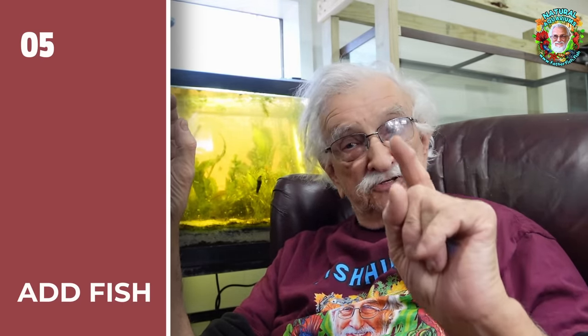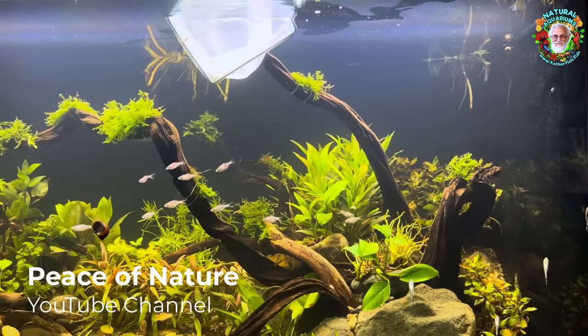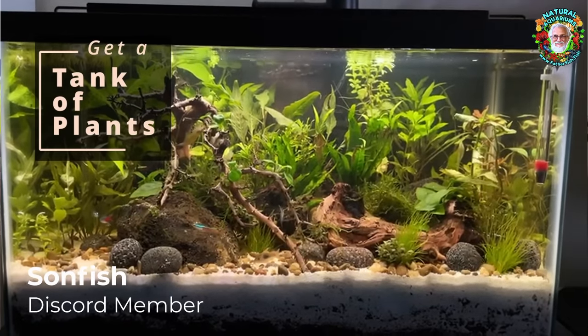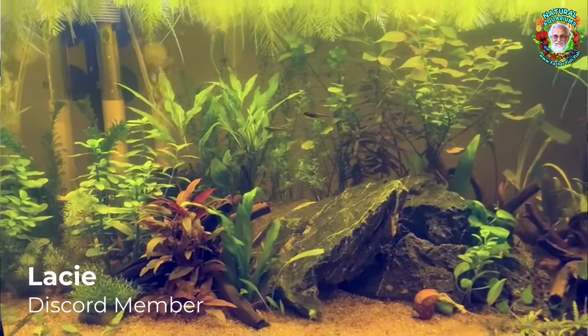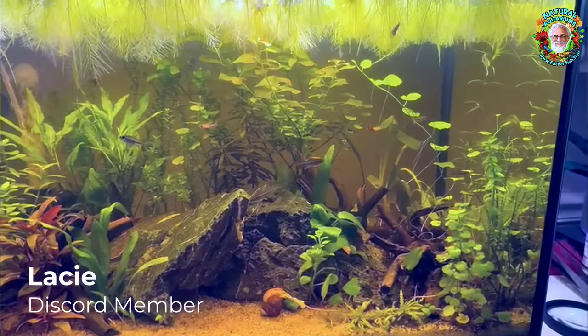Put a few fish in the tank immediately — day one. I usually do it on day two, but day one is perfect. A few — not many, not a big group. Two, three, four, five — no more than six, even in a 55-gallon tank. A small number of fish, a whole lot of plants.